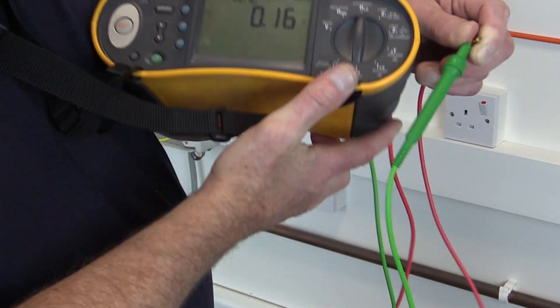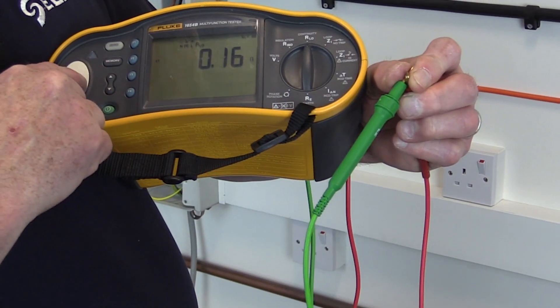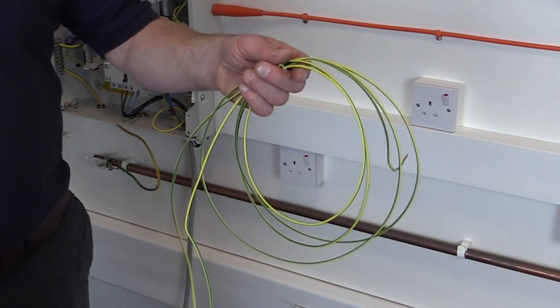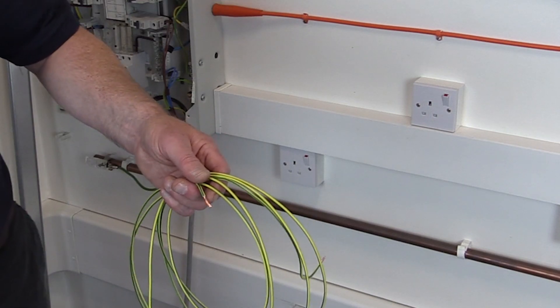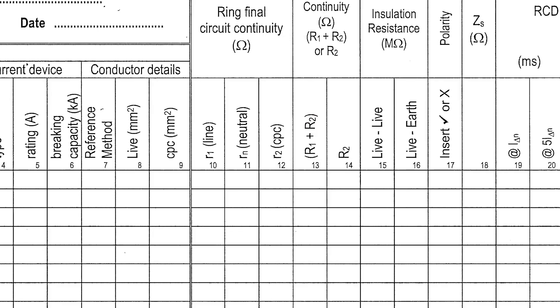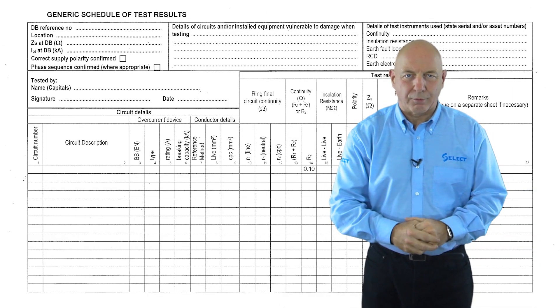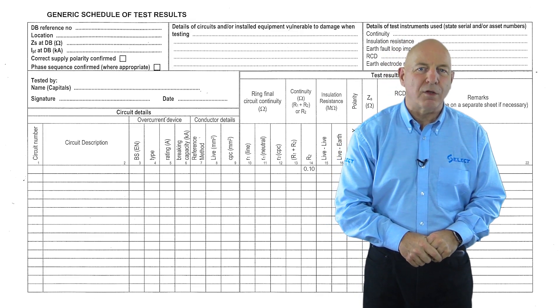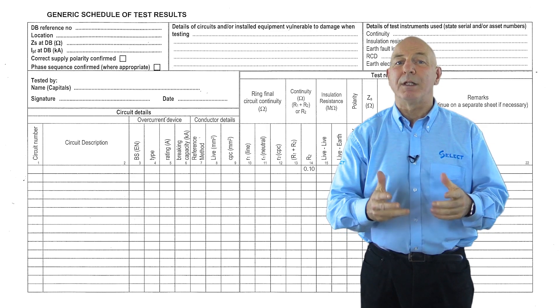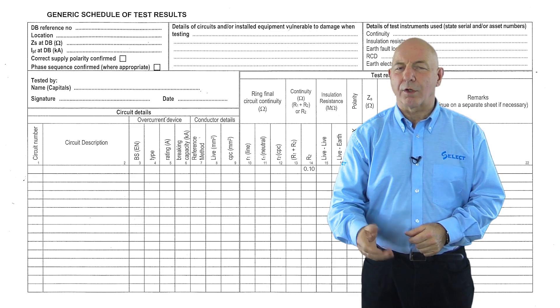Similar to test method one, the inspector should remember to compensate measured resistance values to take account of the resistance of the test instrument leads, which in this instance will also have to include the resistance of the wandering lead. The compensated value can then be recorded in the continuity column of the schedule of test results R2 column, if test method two has been used to verify the continuity of circuit protective conductors. The inspector should also note that when verifying the main protective conductors of the installation, the test results obtained will be low values in the order of 0.05 ohms, but not recorded on the schedule of test results.